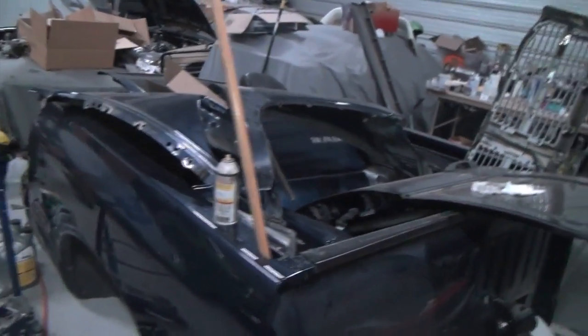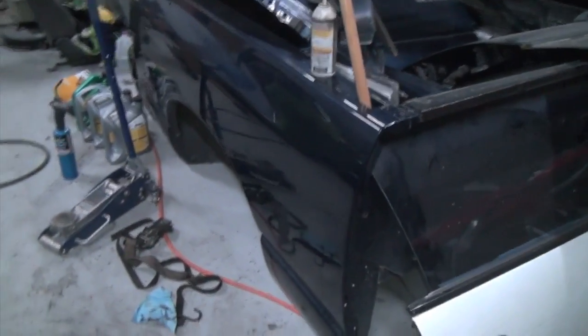Gonna throw a different tire on the back - there's another spare. That one popped so I'll leave this on here for a little while until he figures out other wheels and tires. I found this bumper yesterday on Craigslist along with all these same color match parts, so got pretty lucky with that. Gonna have to paint it a little - it's got some scuffs here and there - but at least it'll look halfway presentable for a little while.